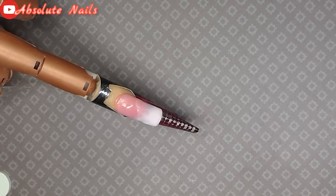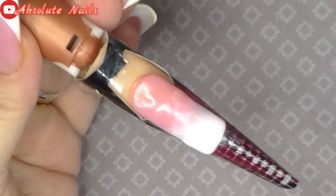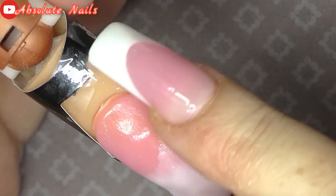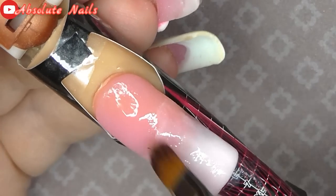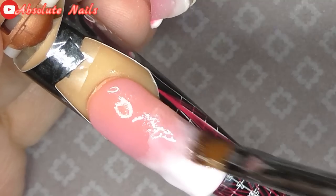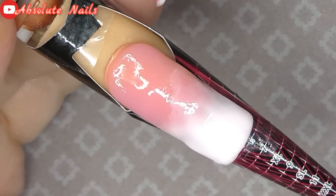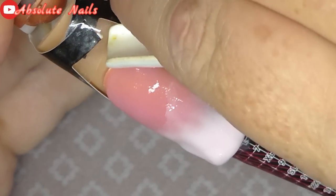That's the last nail done. The form wouldn't stay on so I just put some sellotape up there. I'm just going to get the tacky layer off. Some parts the lamp can't get, so you also have to do underneath as well.